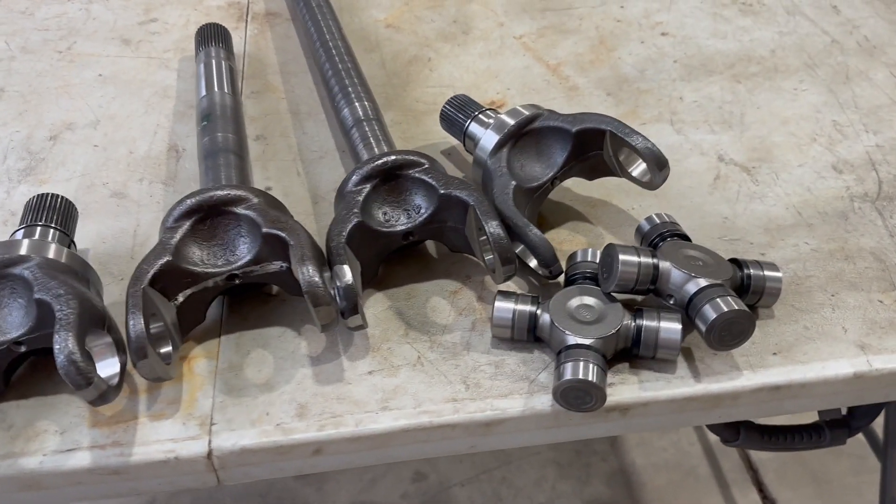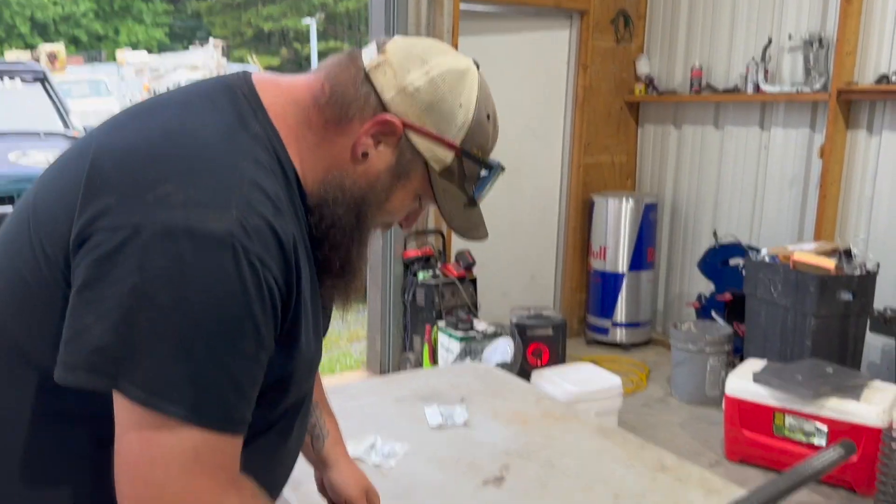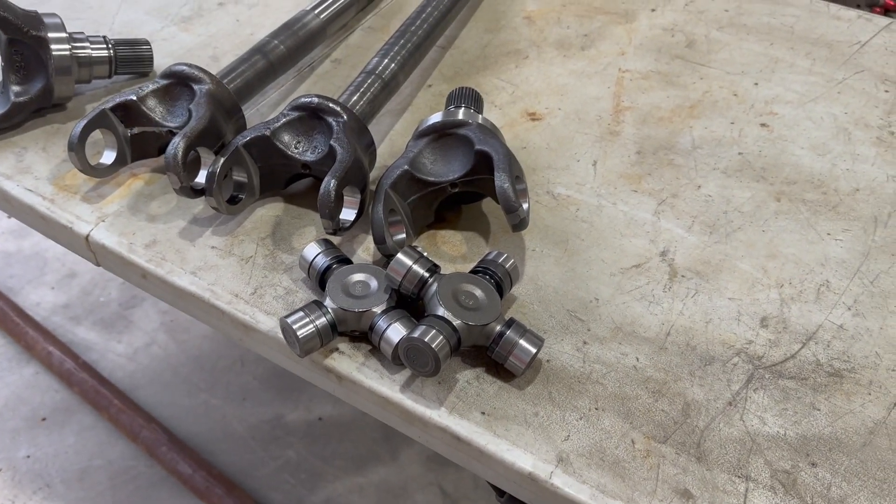Oh, look at that — I mean, that's just so nice I don't even want to put it in. These are chrome moly 1550 shafts for the Dana 60.